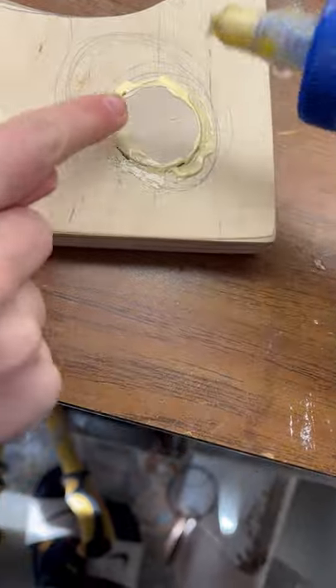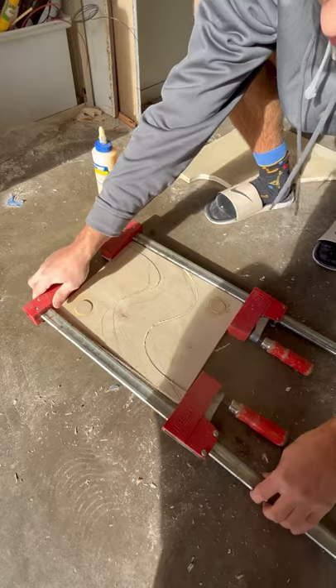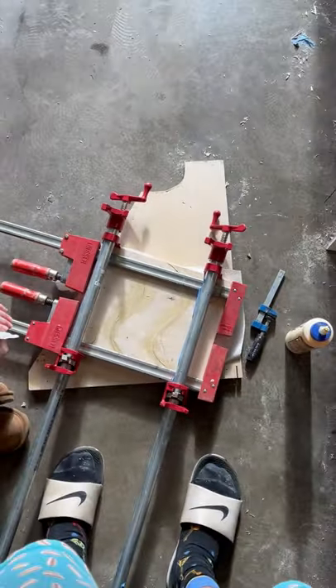Once we had it all cut out, I had to hammer it in place and glue it together. Once it was glued, we clamped it in place and waited for it to dry. Once that was all done, we took it out and sanded it flat.